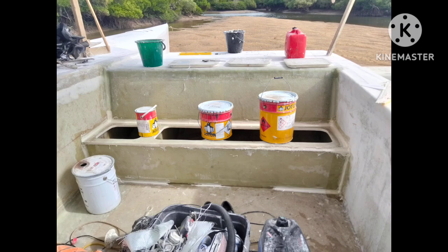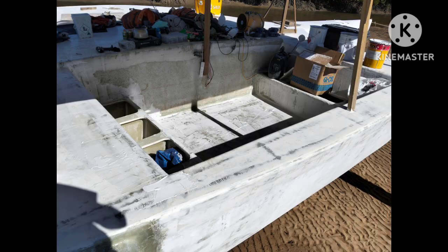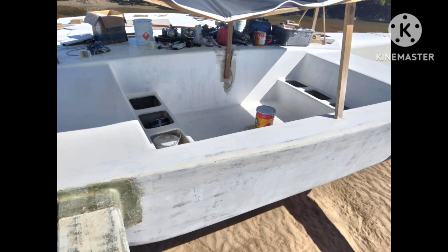G'day everyone, video 10 — this is making up the cockpit. There's our first layer of bog on, a bit of sanding as well by the looks of it. That's just another angle — more sanding, more bogging. And there's a first coat of high build on. Starting to look the goods there.